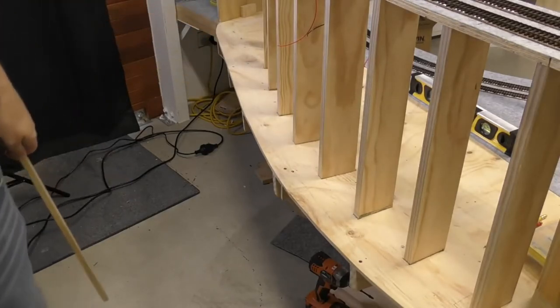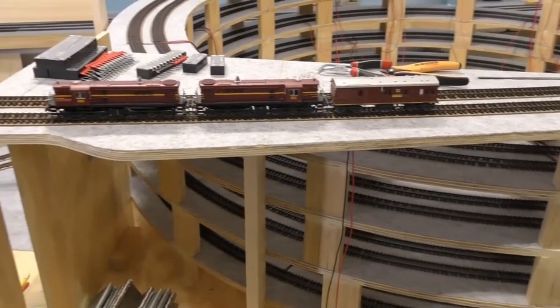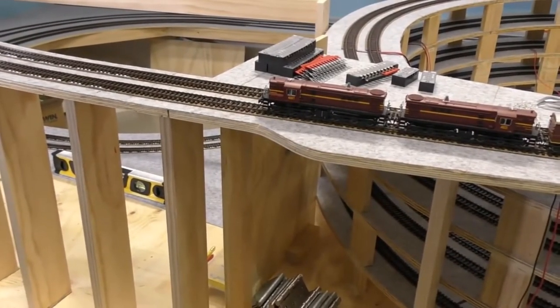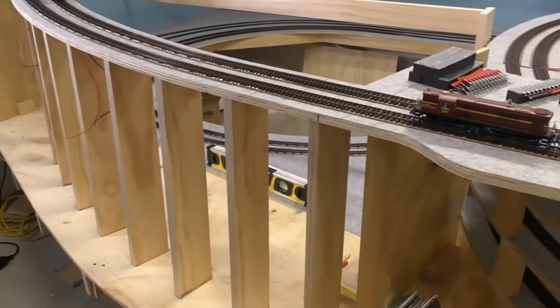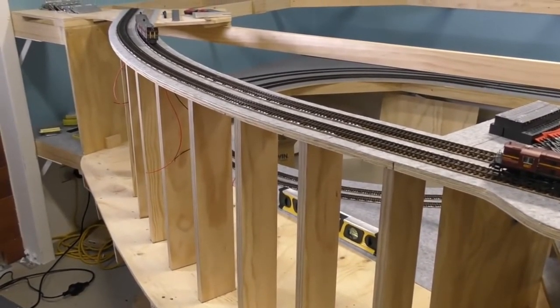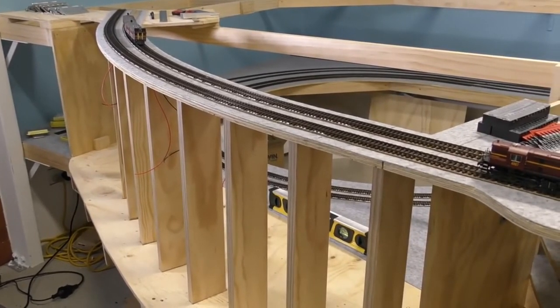As you can see, it comes up approaching the viaduct — a couple of 48 class locos there just to show you the size of this thing. I had to cut out the top section, so once I got the curve, I went back to my AnyRail program and the initial plan, because on the original plan this section was straight. I went back there to help me draw out that curve, cut that piece out, and got it all measured.